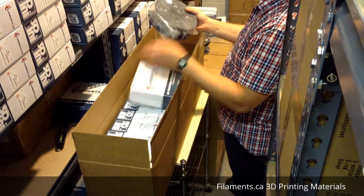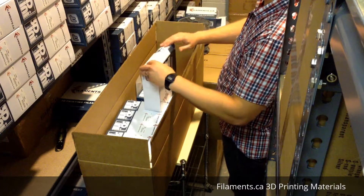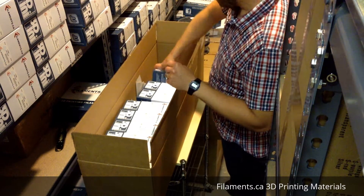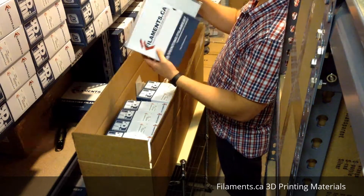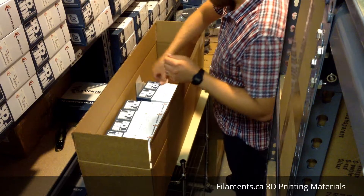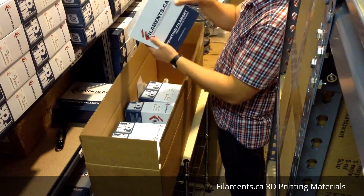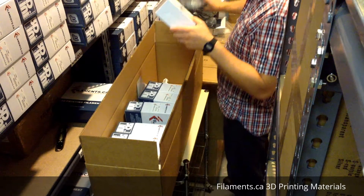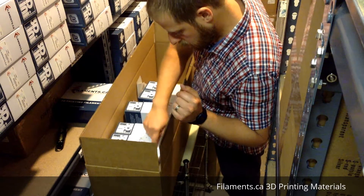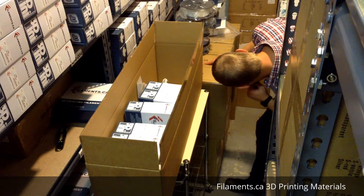By the way, these are the most popular colors that we sell, so you're getting the most popular PLA colors. Of course there's a black PLA and a white PLA as well.